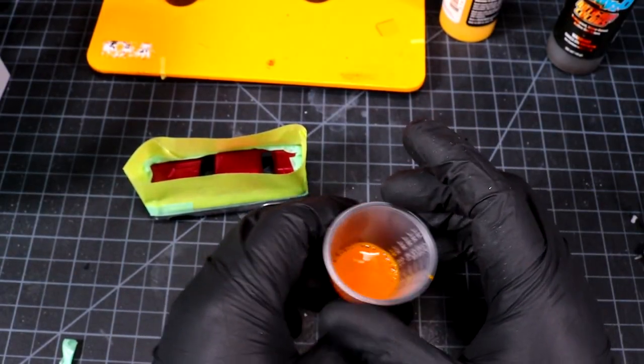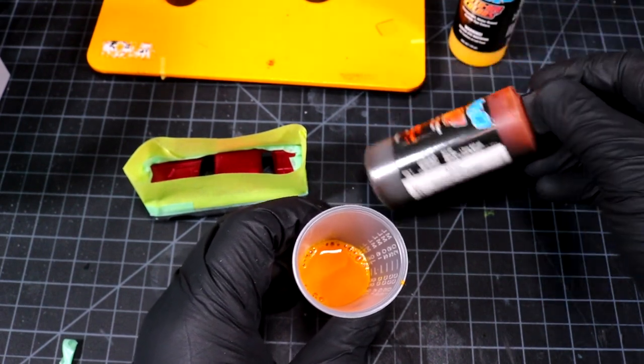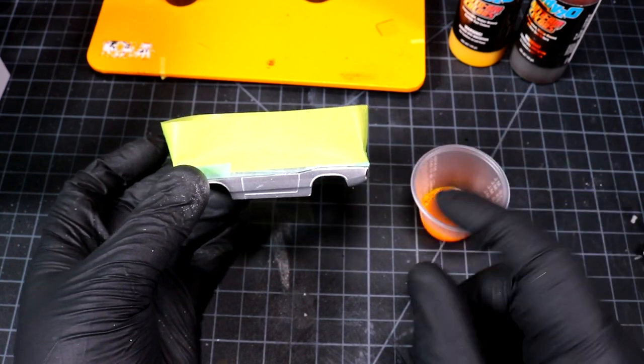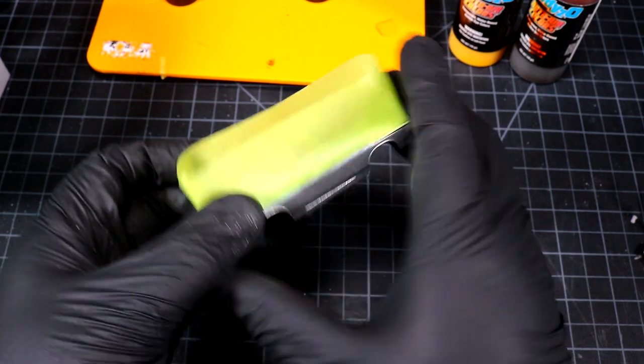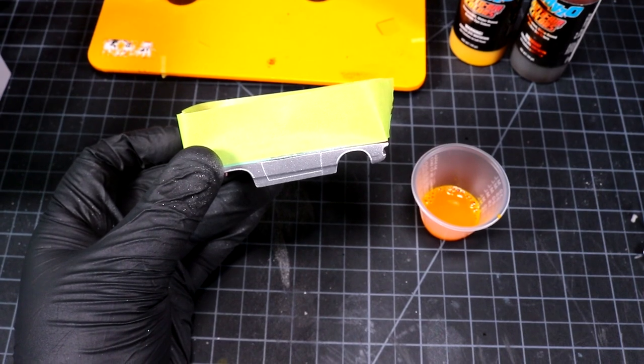For the next color I have a little bit of lemon yellow here with one drop of grabber orange — that's kind of the color I want to end up with. It's going to take a few coats to get there, but we're going to build it up to get a yellowy-orange color for our second application. Let's go back to the spray booth.